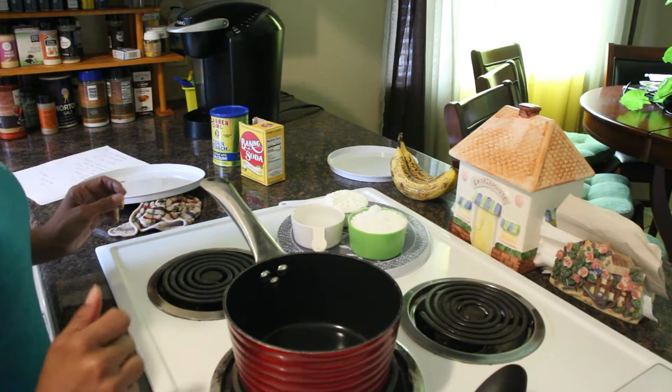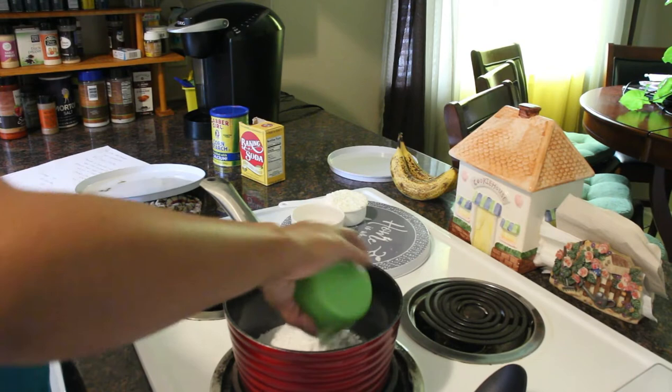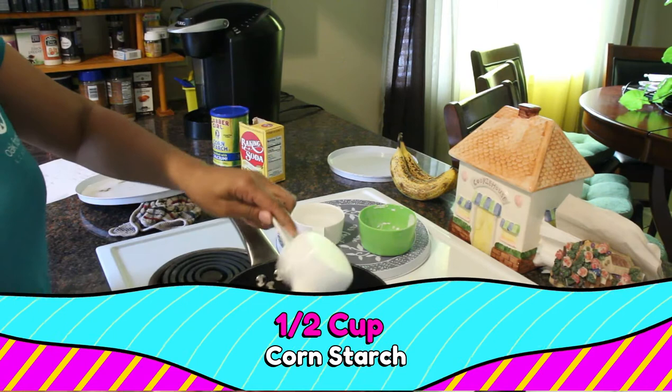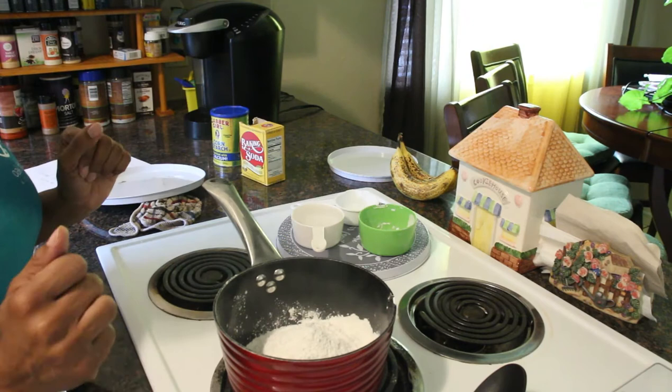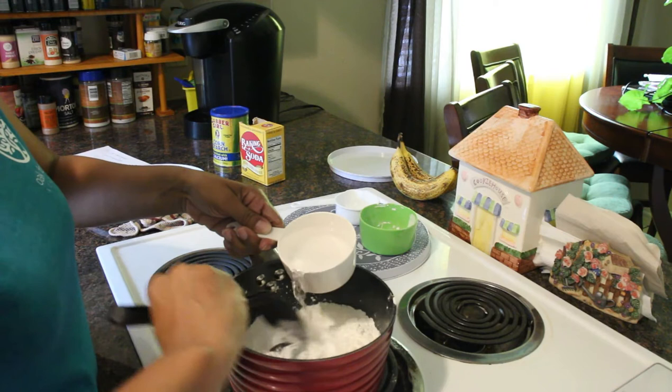Okay, so I have my pot and my spoon. First thing I'm gonna do is add my baking soda. Next I am going to add my cornstarch. Then I am going to add my water, and while I'm adding my water I'm gonna stir it a bit.